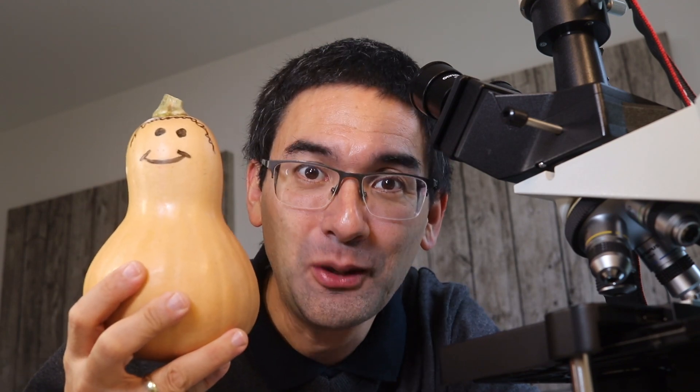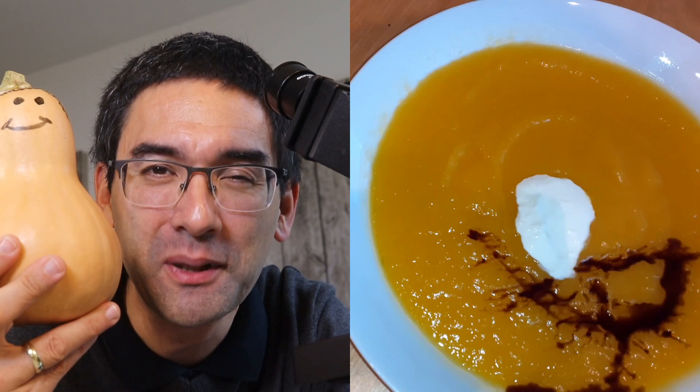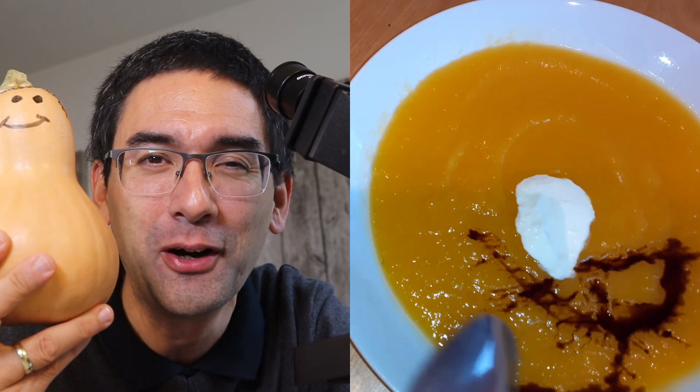Hi, Micropunter here. It's Halloween, and Halloween time is pumpkin time of course, so for this reason I'm going to put this pumpkin under the microscope. But before that, I'm going to cook some pumpkin soup first and show you how to do that.